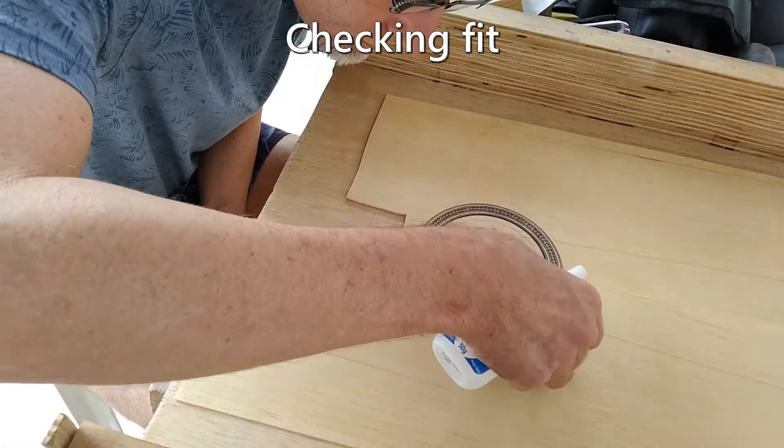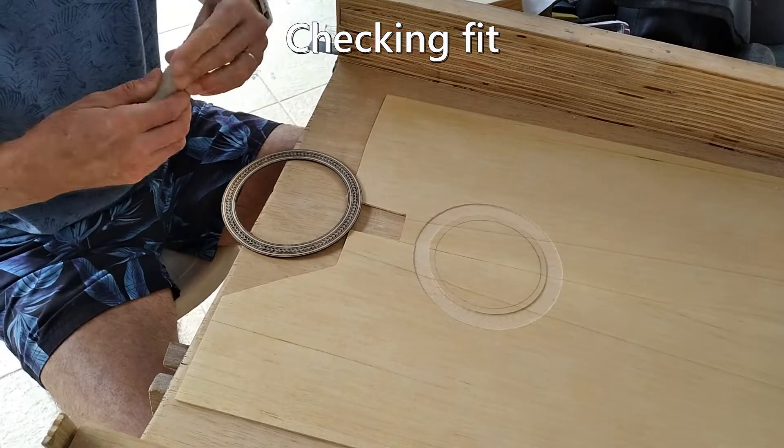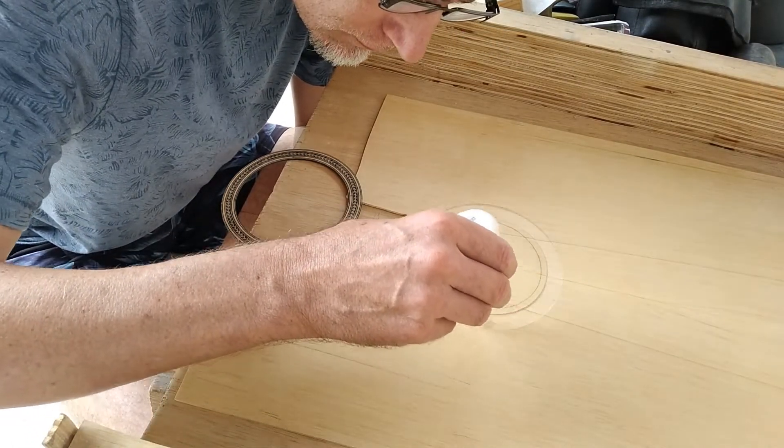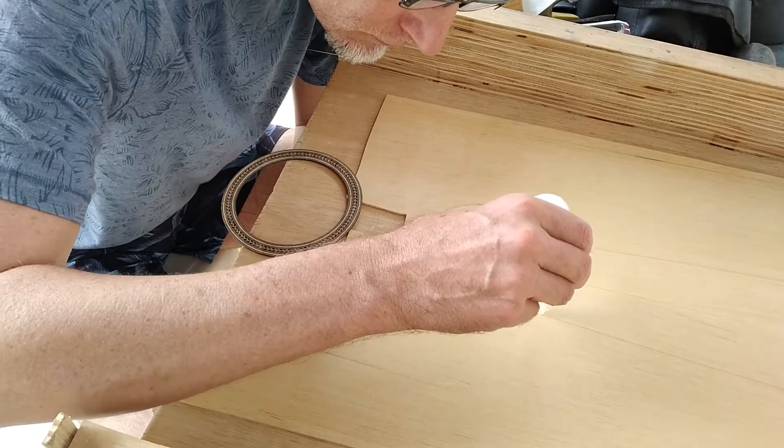I use superglue to glue it in. After that I have to scrape, plane and sand it all down. I didn't notice this at the time, but the plane left a few gouges in the top plate that had to be sanded away too.